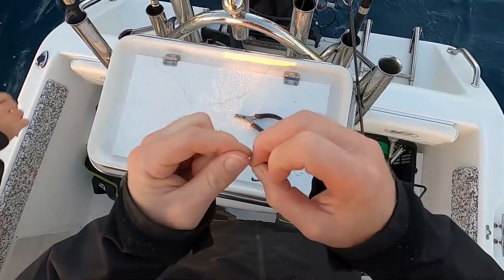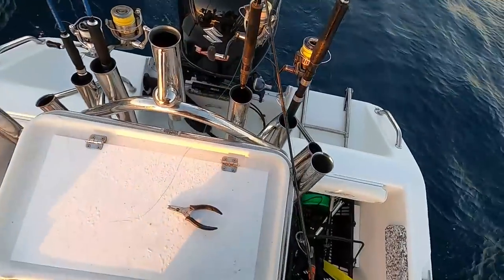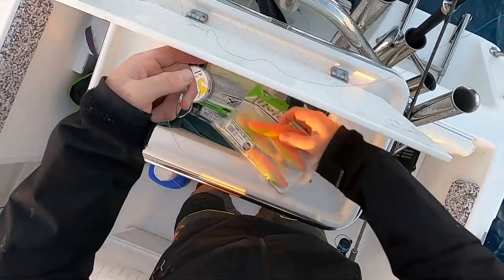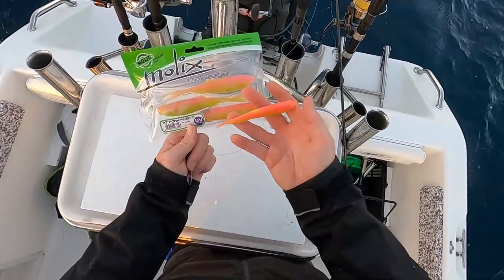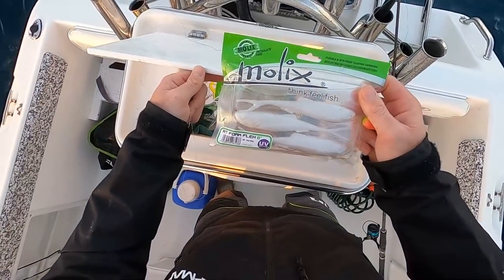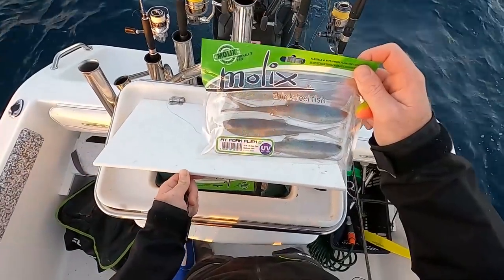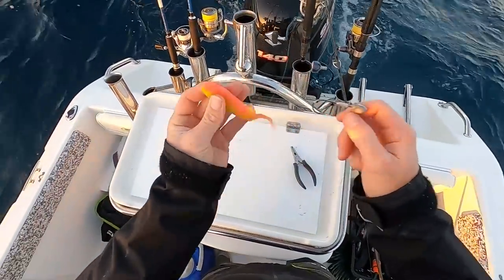For those wondering — using a half ounce jig head, 6/0 hook. You could use a 7/0 with a six inch plastic as well. A little loop knot there. Now the star of the show — this is a six inch Molex RT Fork Flex, acid pink is the color I'm going to give a try. I've been using pearl white. Jimmy's on pilchard — I was right! Another color I haven't tried yet is UV clear chart multi-color flake — that's a long-winded name but geez, that looks sexy!